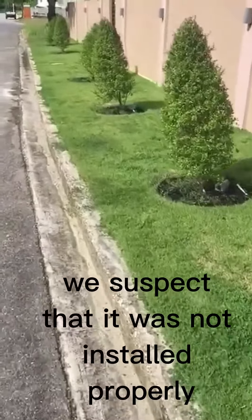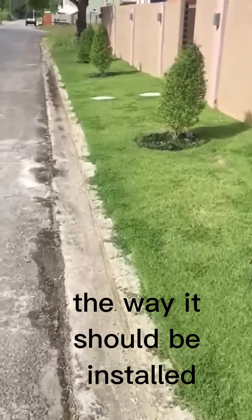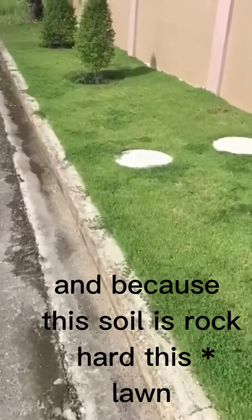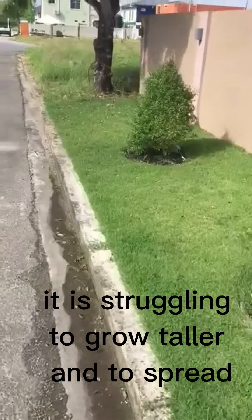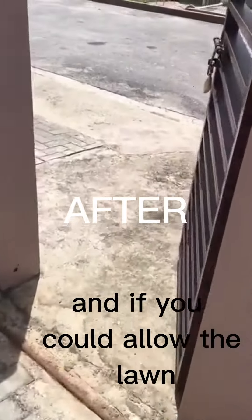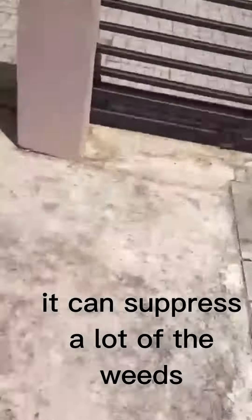Now this lawn — we suspect it was not installed properly, the way it should be. Because the soil is rock hard, the grass is struggling to grow taller and to spread. If we could allow the lawn to grow taller and spread, it can suppress a lot of the weeds.